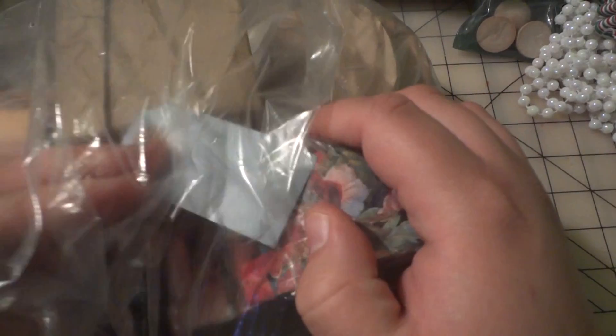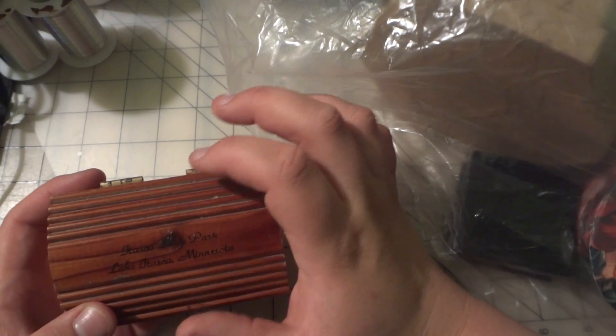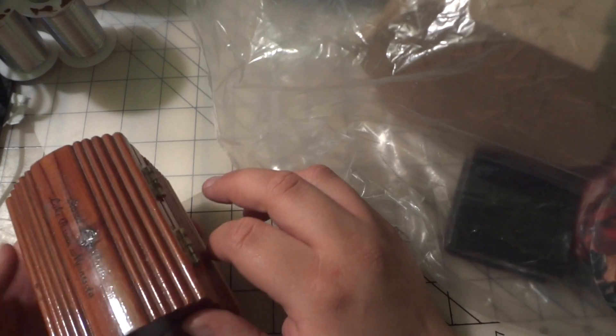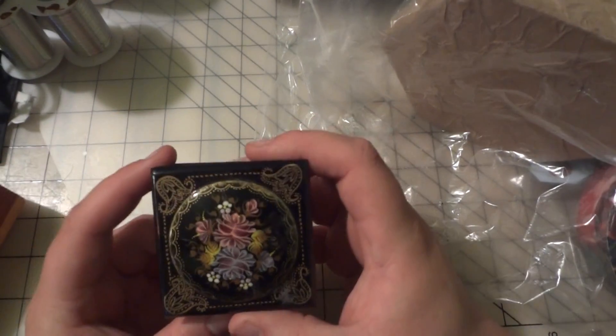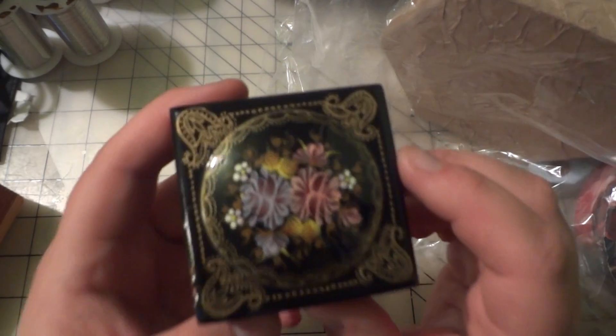The first scrap bag I got — I had a 50% off coupon, so this scrap bag was $1.50. I'm not sure how I'm going to refurbish this because it's already been stained. It's a box from Minnesota. I may just keep miscellaneous things in here for storage, or I may try and sand it down and paint it. But this box I'm keeping for my jewelry — I love it. It's so pretty and it's not chipped up or anything.